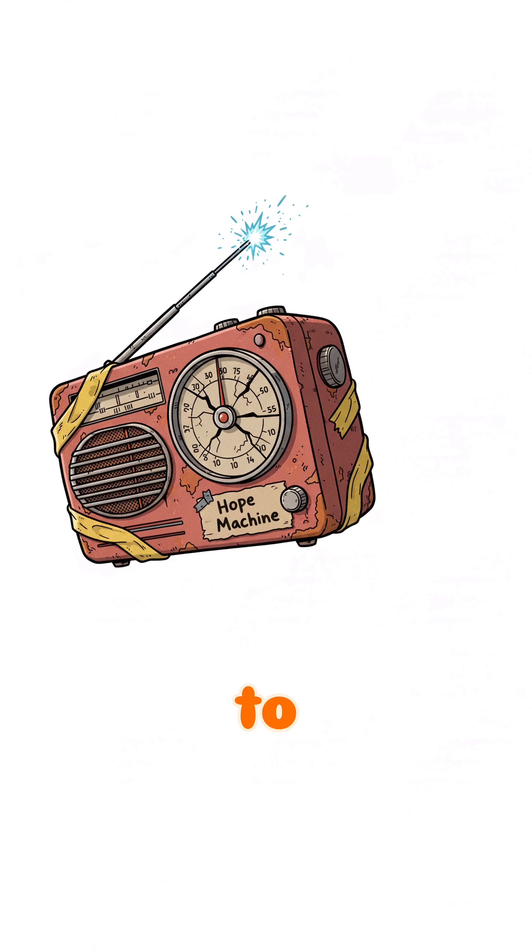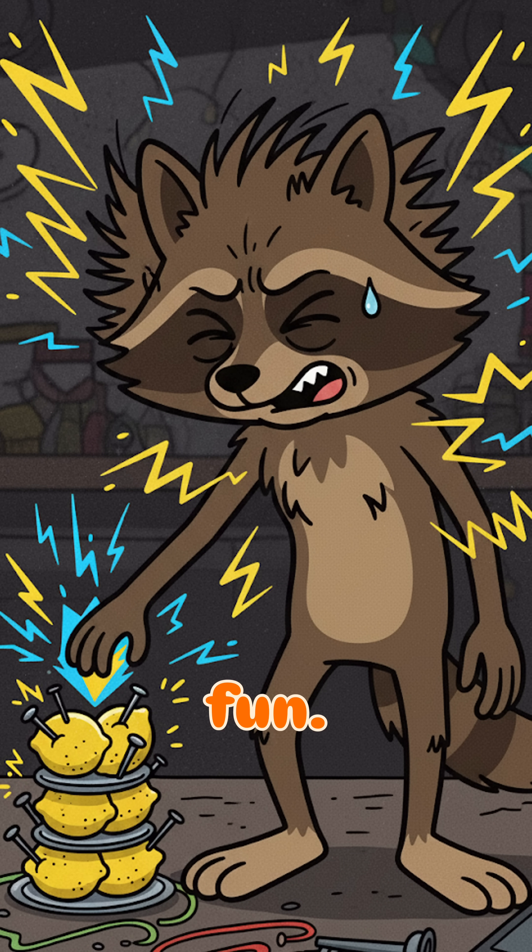Not much. Maybe enough to power a radio, or an LED. Or just zap yourself for fun, you freak.